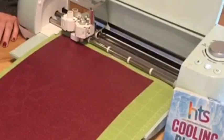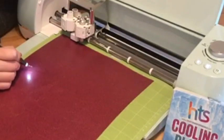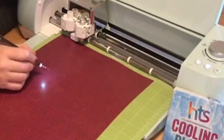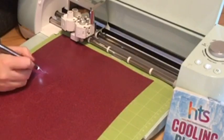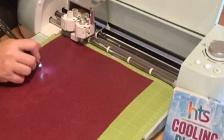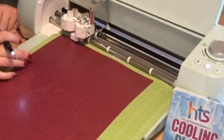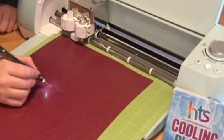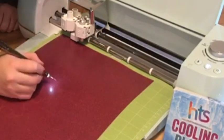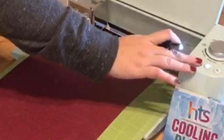Before I unload my mat I always check to make sure that the cut is good. I'm using my Cricut light just because if it doesn't cut you can always hit the C button again on a Cricut and it will cut it in the same exact spot as long as you don't unload your mat. That's the key — do not unload your mat. It looks like we have a good cut, so we're ready to go on to the next one.